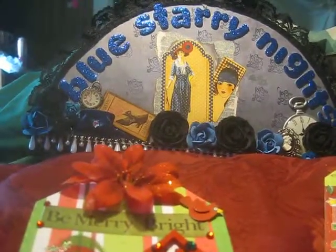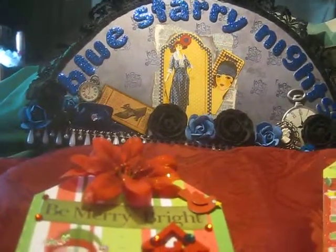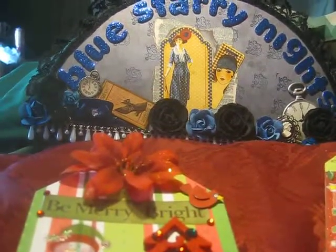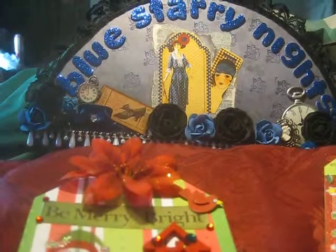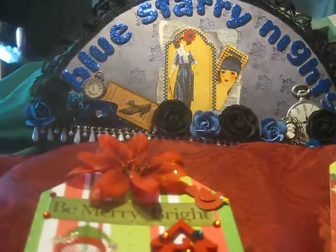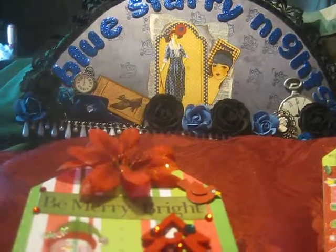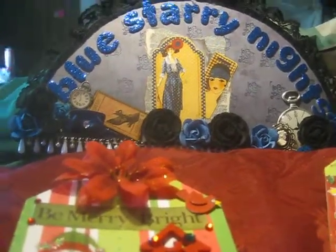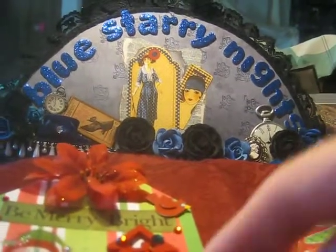Hey everybody, it's Sheila, aka Blue Starry Knights, and I have a couple of shares for you today. I have finished the Christmas tags for my Christmas and Halloween tag swap that I'm hosting. So excited about this swap. I'm almost done with my Halloween ones. I just love tags and I just could not wait to get started on this swap.